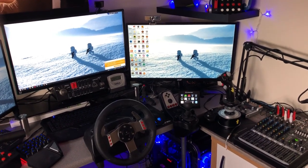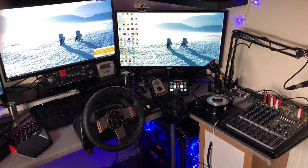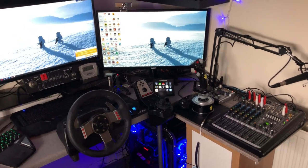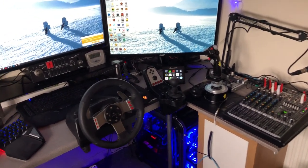Hi there, Steve here. As today is the day I've installed my new PC, I thought I'd give you a quick tour of the room where I do my gaming. A few of you may have seen pictures of it, but I thought I'd do a quick little video showing you the room.